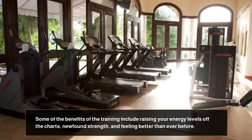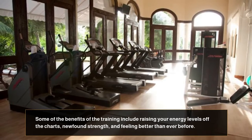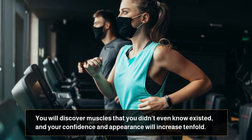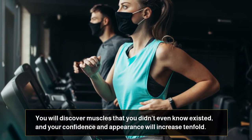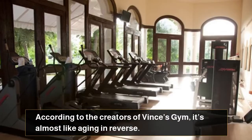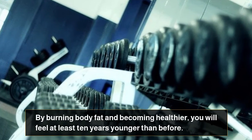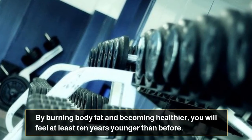Some of the benefits of the training include raising your energy levels off the charts, newfound strength, and feeling better than ever before. You will discover muscles that you didn't even know existed, and your confidence and appearance will increase tenfold. According to the creators of Vince's Gym, it's almost like aging in reverse. By burning body fat and becoming healthier, you will feel at least ten years younger than before.